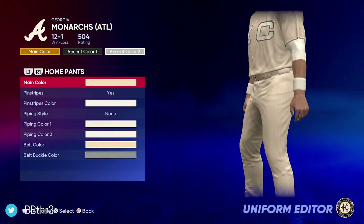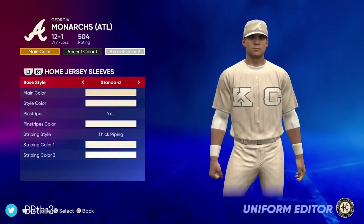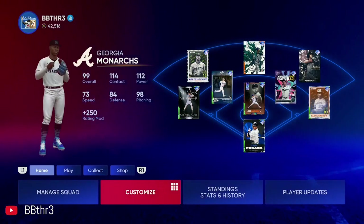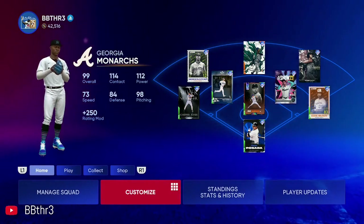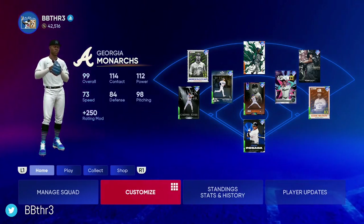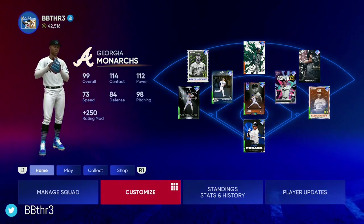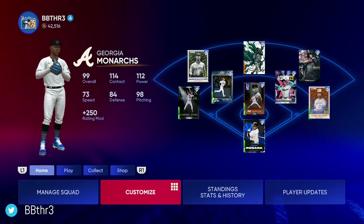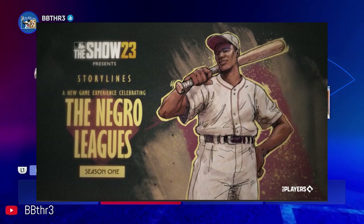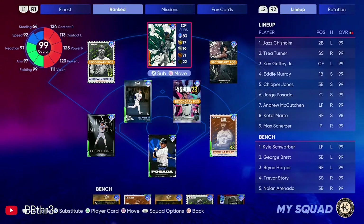I'm excited for next year to see what design I'll go with for my Diamond Dynasty team, but this is what we had this year. They just introduced or let us know about a new feature coming into MLB The Show — Negro League storylines. I'm very excited about that and cannot wait to get into MLB 23.